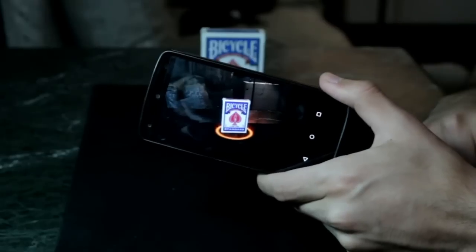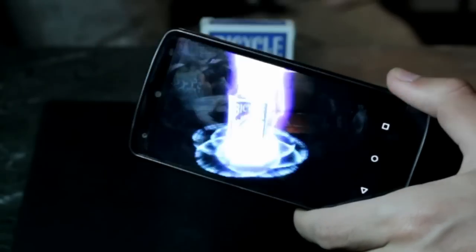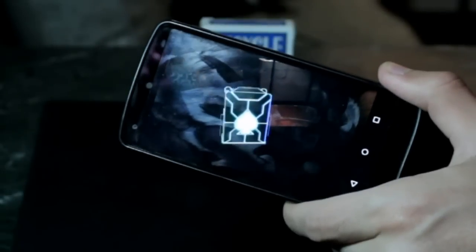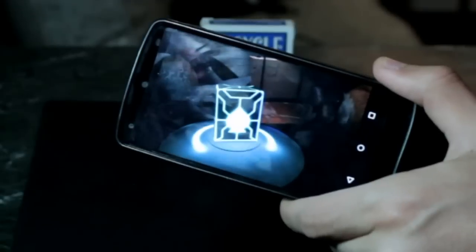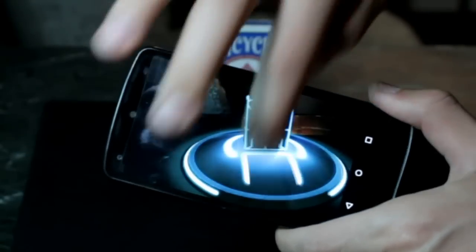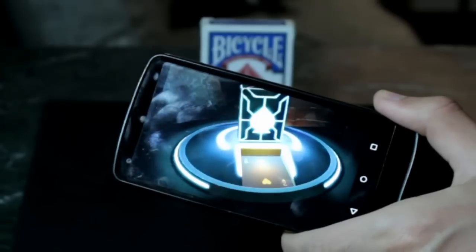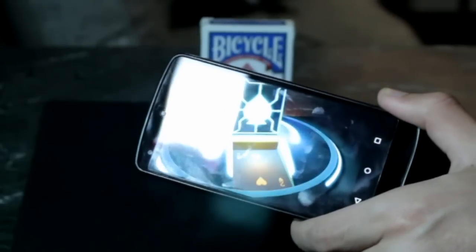Now I want you to visualize your card in your mind. Now watch. Tell me — what was your card? The two of hearts. So now let's learn this trick.